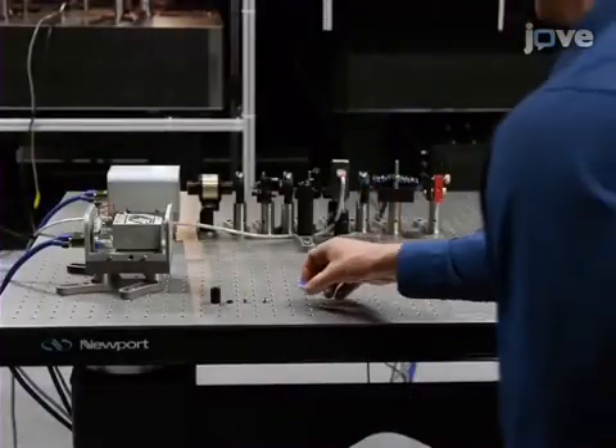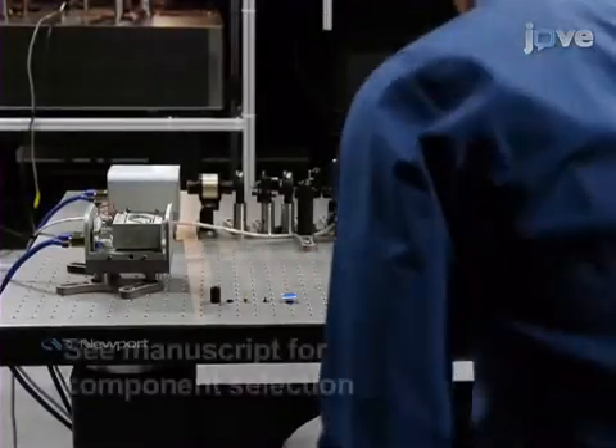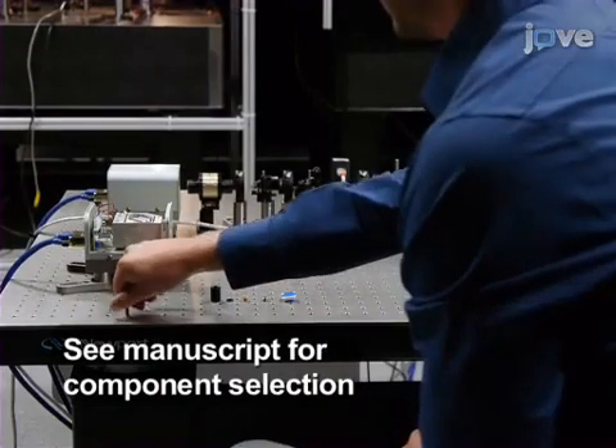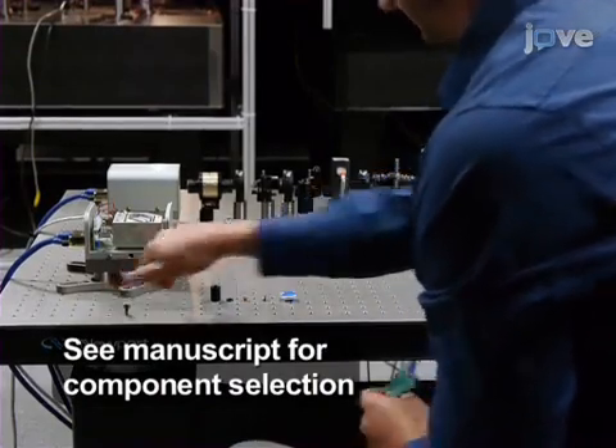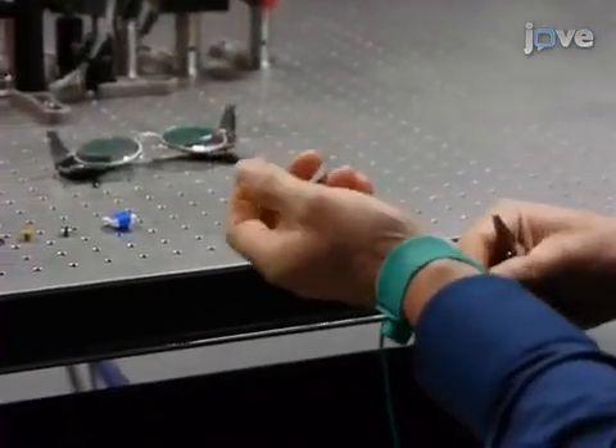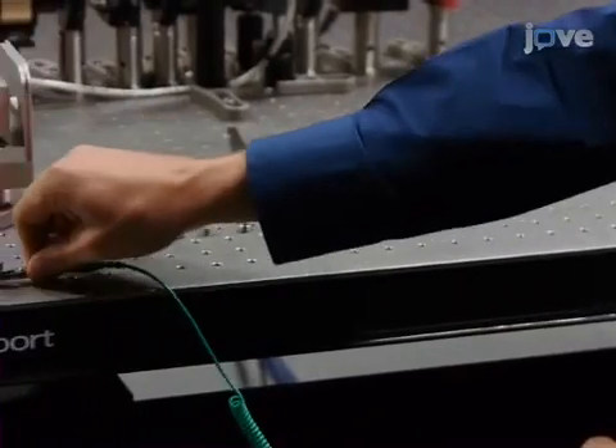This video will start with the assembly of the external cavity diode laser after the selection of the laser diode, lens, grating, and electronics. Wear a grounding strap as a precaution against damaging the diode through static discharge.